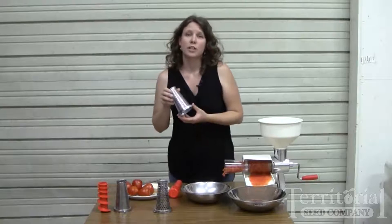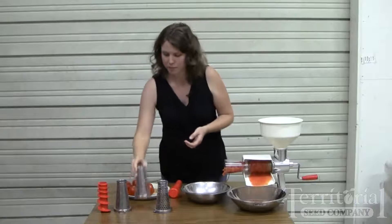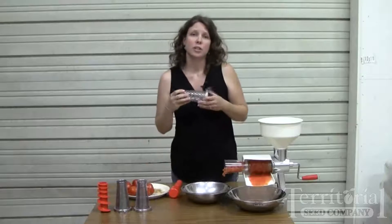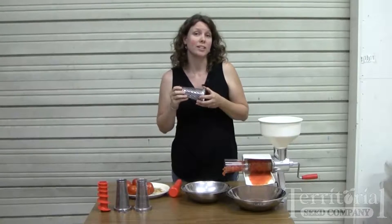There's a pumpkin screen, which is not only good for pumpkins, but also for processing winter squash and potatoes. And then there's a salsa screen, which I'd also like to show you — a quick and easy way to make salsa.